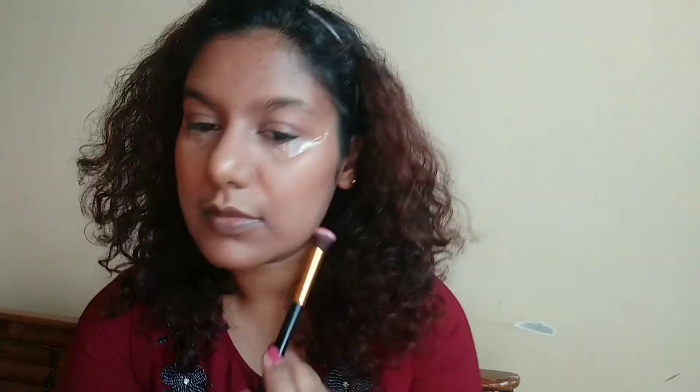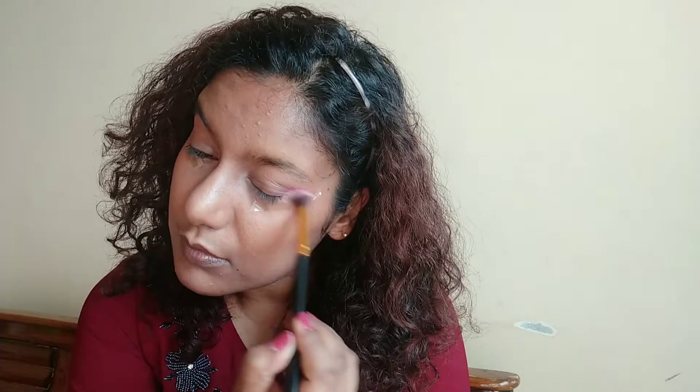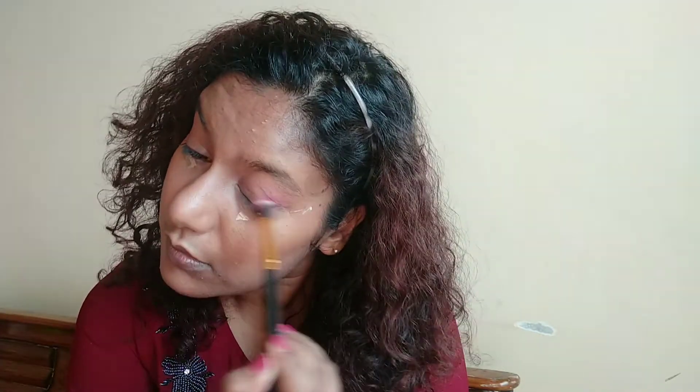Starting with the eyes, I'm going to take this pink on a fluffy brush and place it on the crease and outer V. At this point you also need to see that I've used some tape because I'm going to make a wing liner and it works really fine for me.